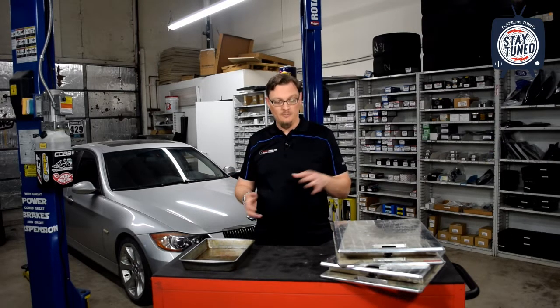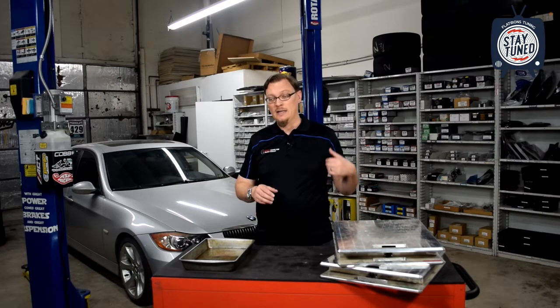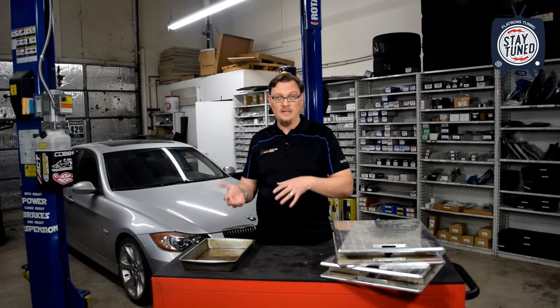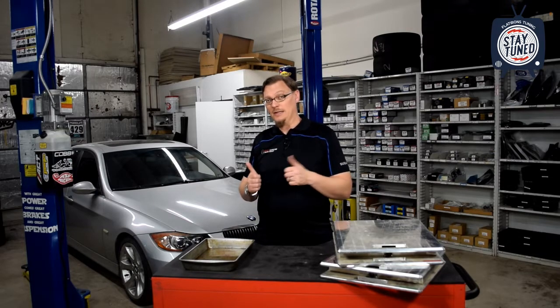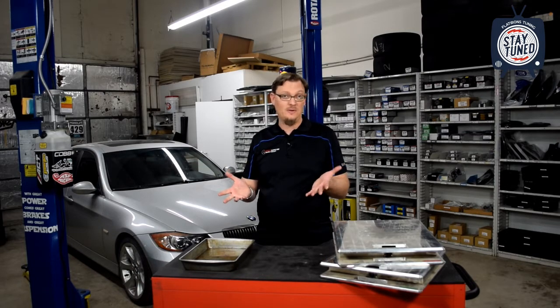So once we saw that, just to see what was going on, we brought up the corner balancing scales — a scale that goes underneath each tire. You put the car down on the scales and you can see what the weight is on each wheel and how the weight is distributed. As a footnote, we were surprised the car actually weighed a lot less than we expected. We were guessing around 3,600–3,700 pounds, but probably because this is the rear-wheel-drive manual transmission version of the 335, it only weighs about 3,400 pounds — definitely a welcome surprise.